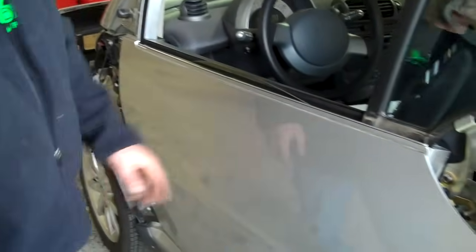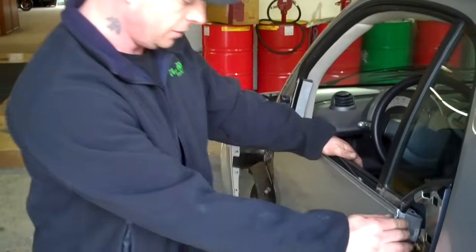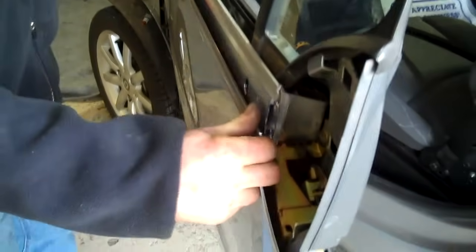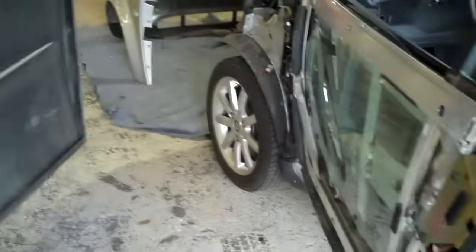The door panel has three clips going across the top. In order to release the clips, you want to make sure you have pants on with no rivets and no metal of any kind, because you're going to press into the panel and pull away, and you'll hear the clips come undone. Then open the door again — the door panel slides down from the back and towards the front of the car, and your door panel's off.